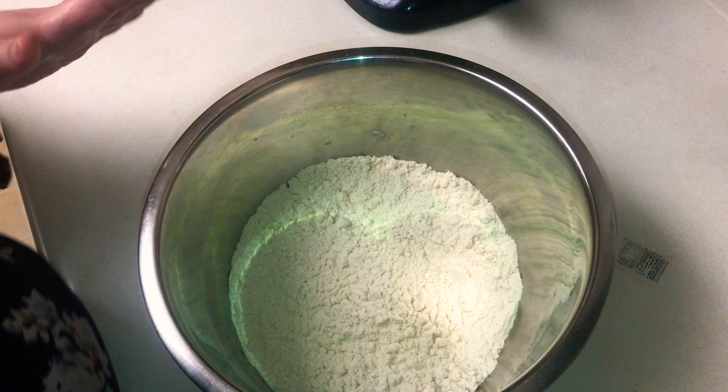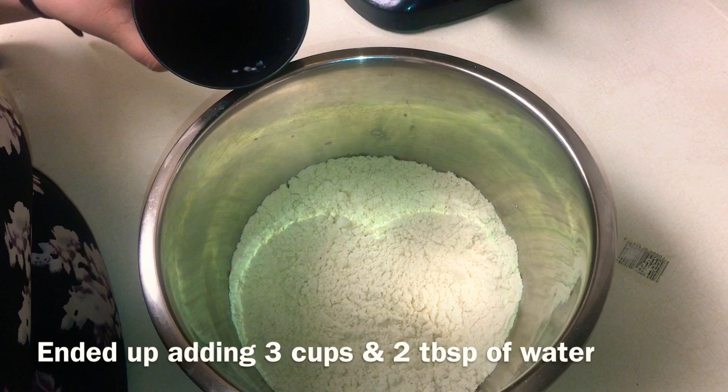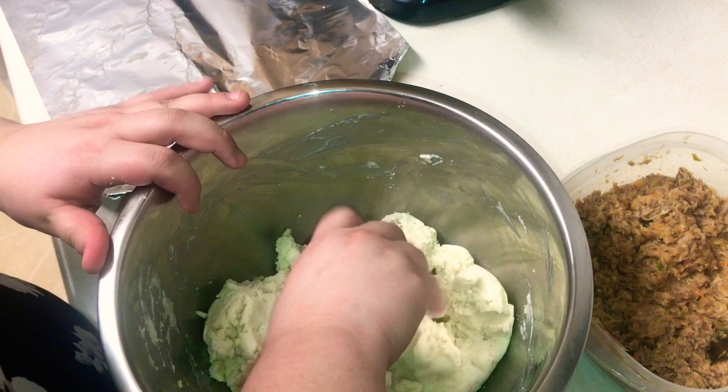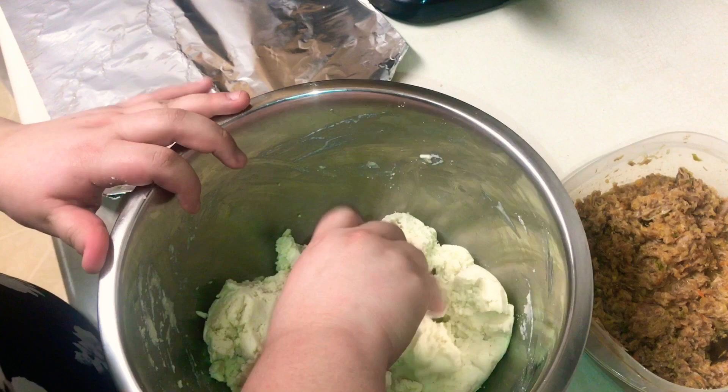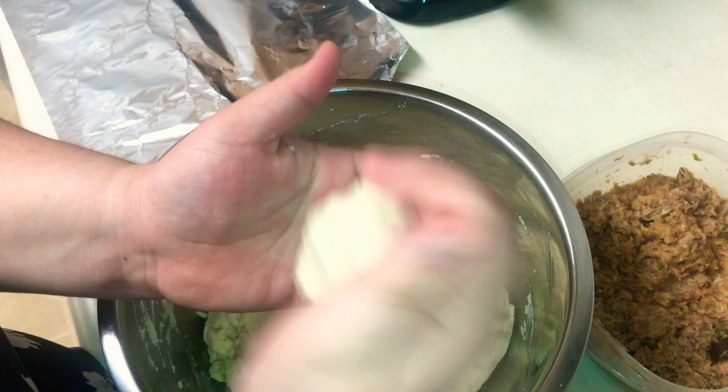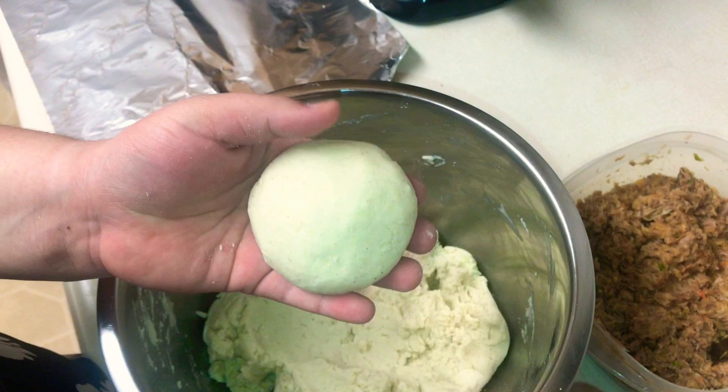I have three cups of maseca and two cups of water. I'm going to gradually add the water and let you know about the consistency you want. You want to be able to create a ball in your hand without it sticking — not too sticky and not too dry. If it's too dry, it's going to crack on you when you're making the pupusas and putting the filling inside.